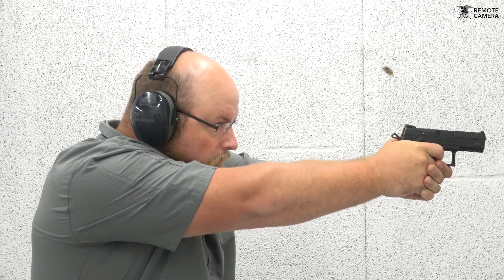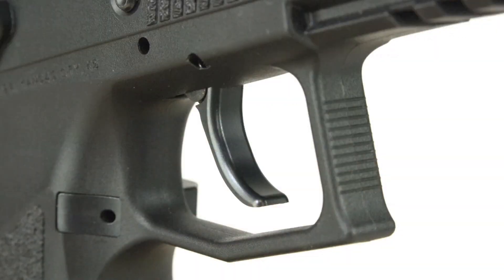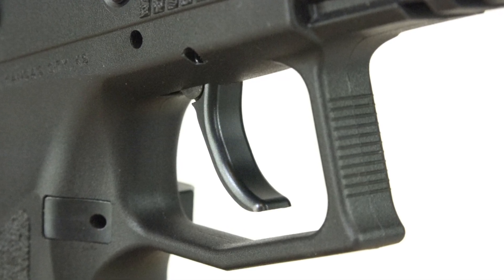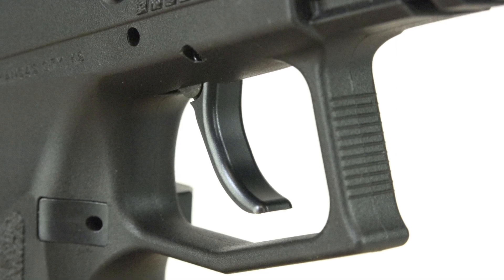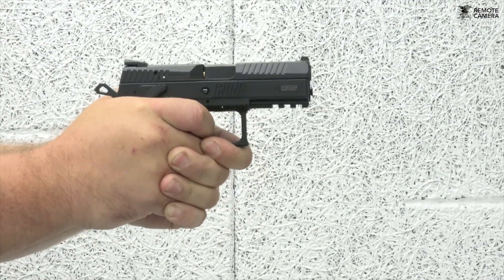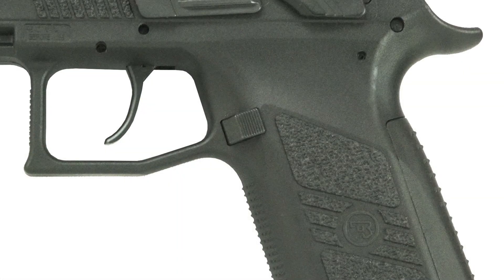I just so happen to prefer the setup as it came with the decocker. Moving to the trigger, I found the company's Omega trigger to be easily controllable in both modes, with a firm double action press that does seem to stack a bit. What follows is a crisp and clean single action mode. Another neat feature of the Omega trigger is it's easily disassembled and removed without specialized tools.